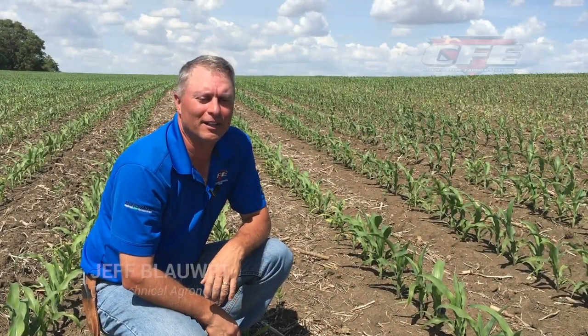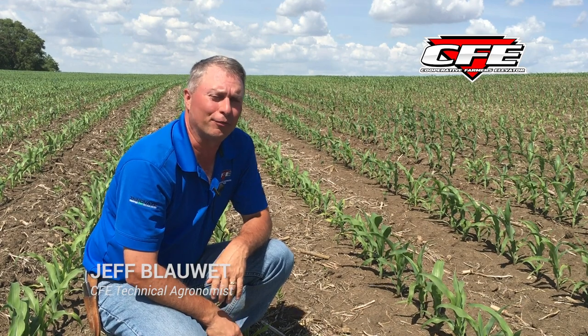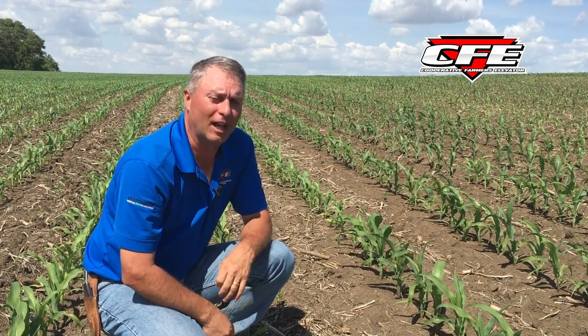Hi, this is Jeff Blauette, technical agronomist with Cooperative Farmers Elevator. On this week's Field Friday segment, I thought I'd answer one of the questions that we're getting quite a bit now: why is my corn so uneven, why is my corn all yellow?